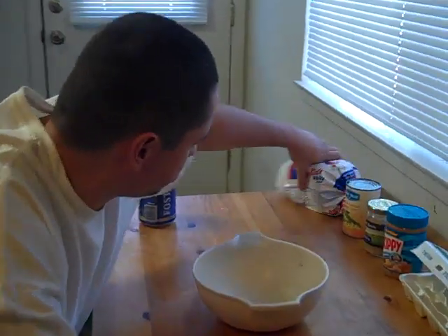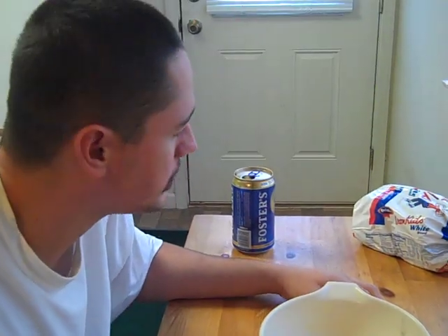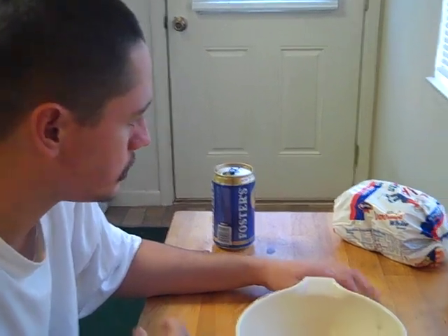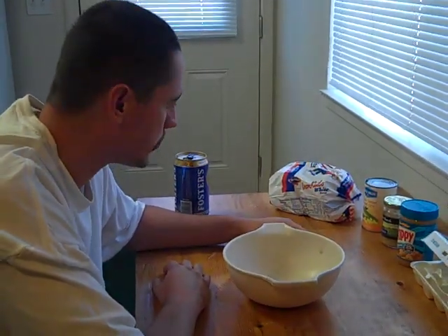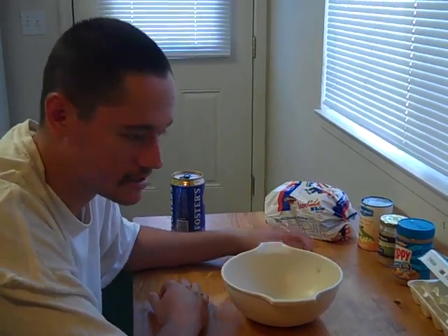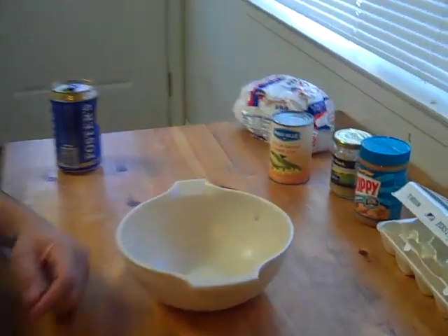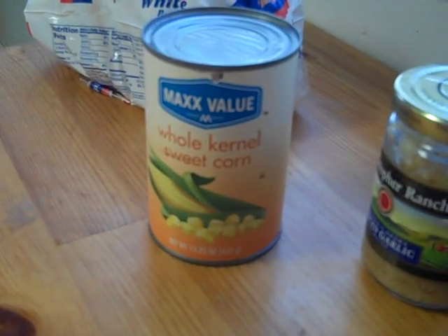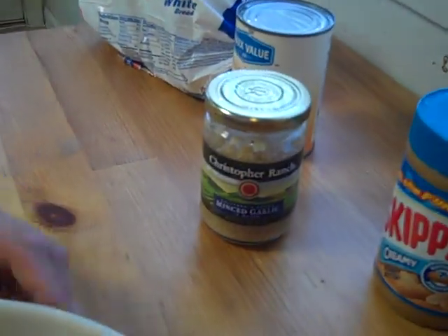The main ingredient is bread — we've got white bread. In the past we've used wheat bread and it worked just fine. You don't want to use sourdough; it doesn't stay on the hook very well and it's got a different smell that doesn't attract carp as well. You're also going to need a cheap can of whole kernel sweet corn — that's a dollar store can, but it works fine.